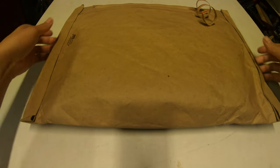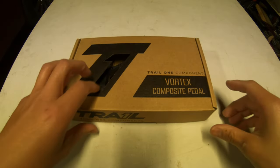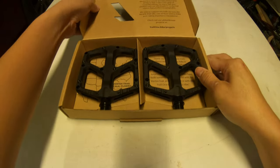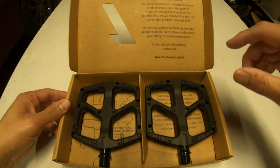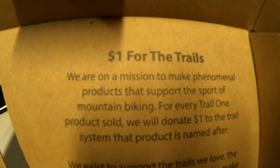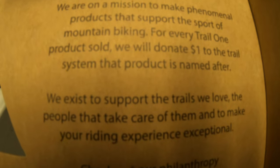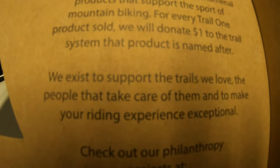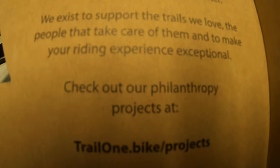What's up, I just received the Trail One Components composite pedals. Here's the box — these are the Vortex composite pedals from Trail One, pretty nice packaging. On the box it states: 'We are on a mission to make phenomenal products that support the sport of mountain biking. For every Trail One product sold, we will donate a dollar to the trail system that product is named after. We exist to support trails, we love the people that take care of them, and to make your riding experience exceptional.' Check out their philanthropy projects at trail1.bike.projects.